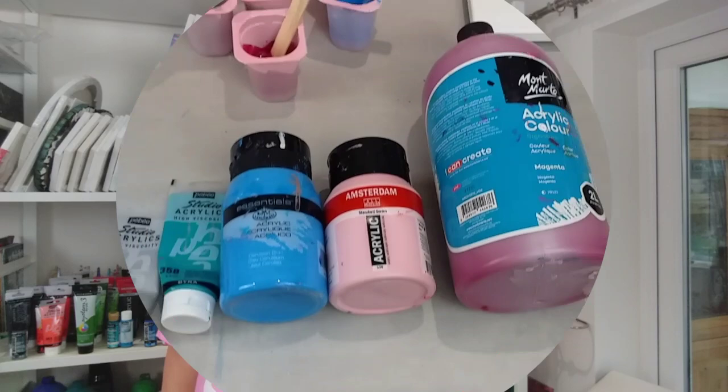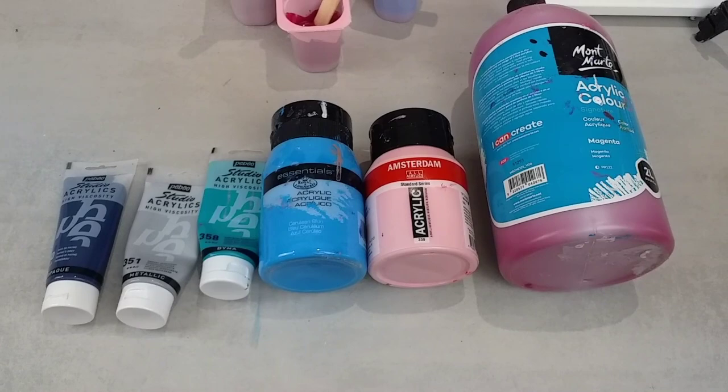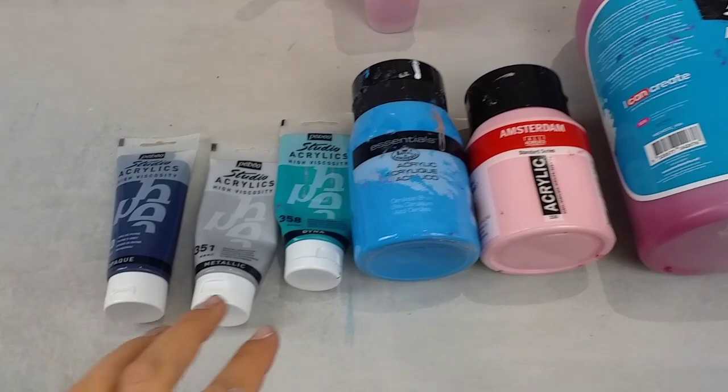So the experiment is to see what mixture gives the best cells and best results for a swipe without adding any silicone. I'm really excited to do this. I've mixed everything up already — it's taken me ages. Let me show you what colours I'm using. There's no real reason for selecting these colours other than I like them and I think they'll work well together.